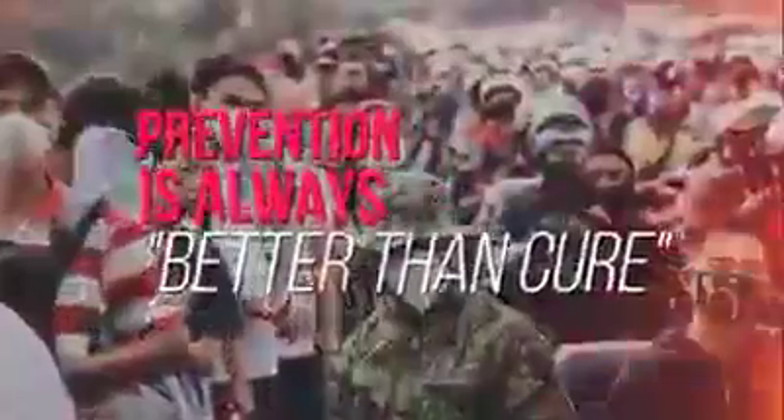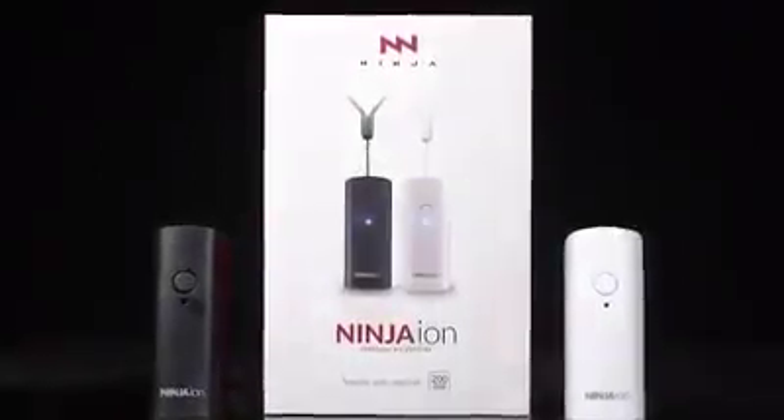Prevention is always better than cure. That's why we're here to introduce you, from the makers of Copper Mask, Ninja Ion, your personal air purifier.